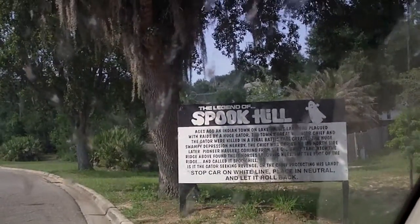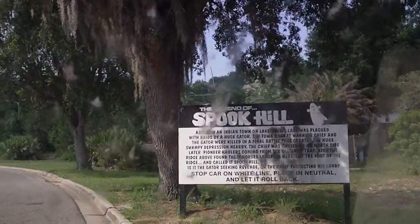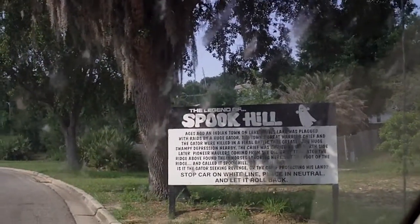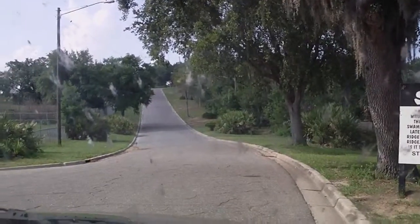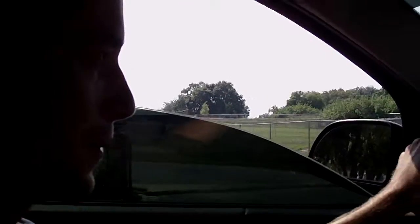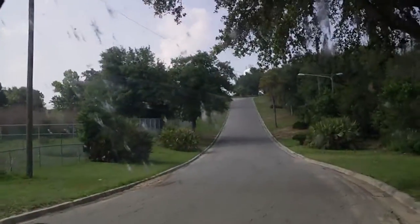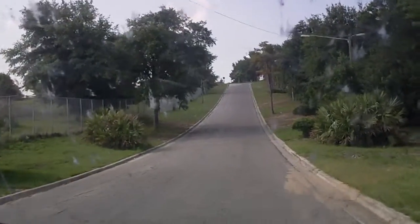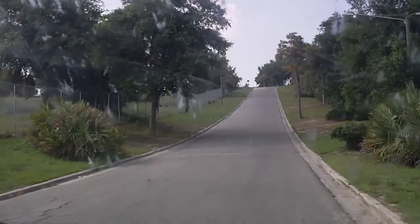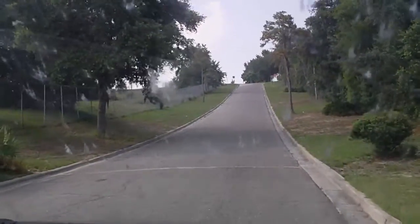Alright, so we're at Spook Hill. We're going to be putting our car in neutral and then letting it roll backwards up the hill. Yes, ancient Indian chief protecting his land with spooky stuff, like this hill. So we have to drive forward to the white line and then we have to put our car in neutral and we're going to roll backwards up the hill.